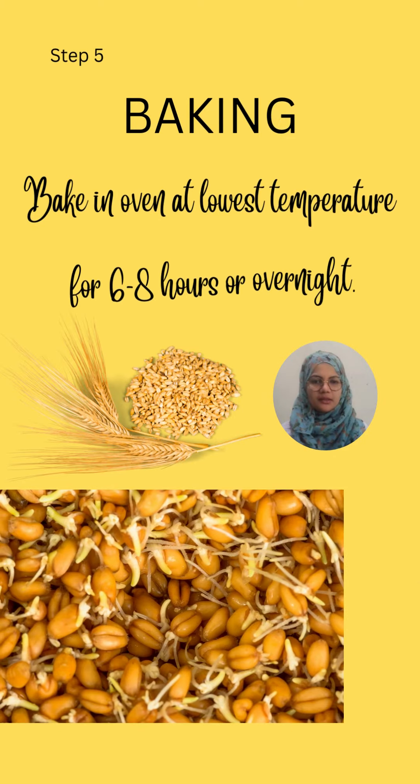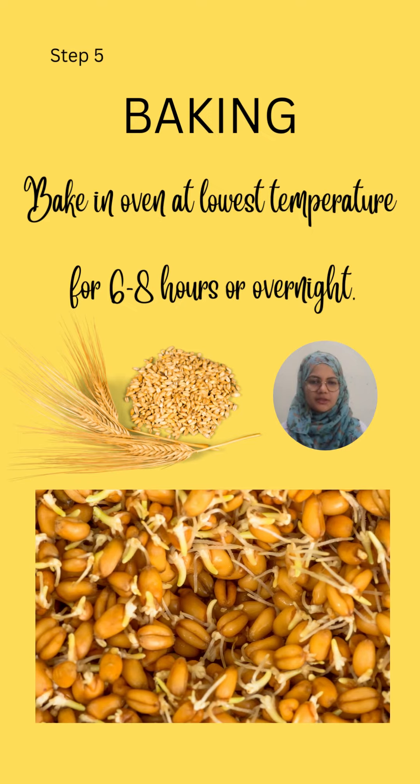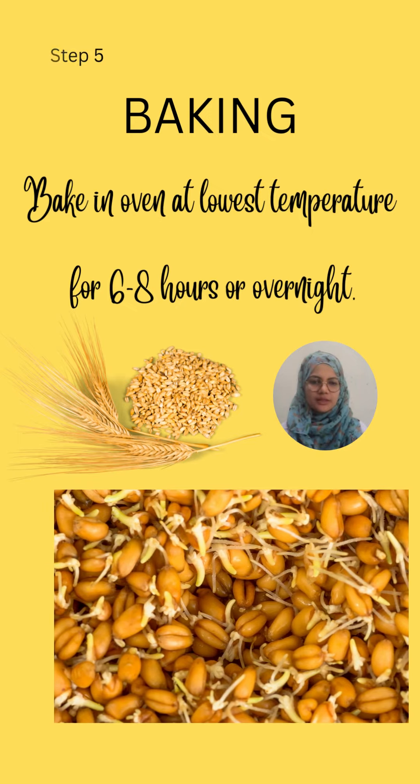Step five is baking. Bake in the oven at the lowest possible temperature for about 6 to 8 hours, or overnight.